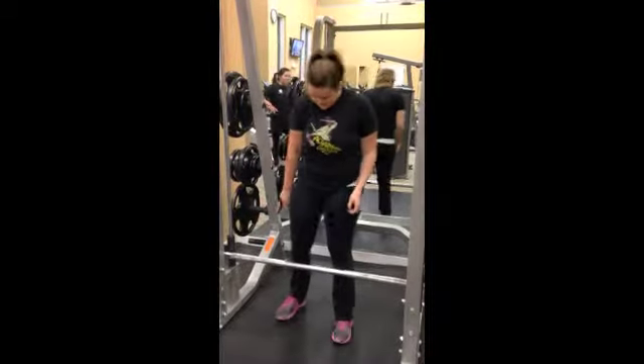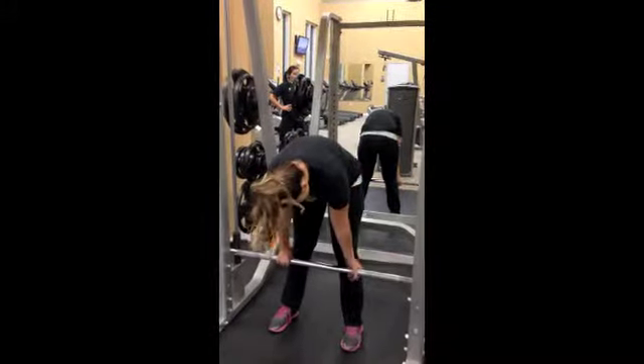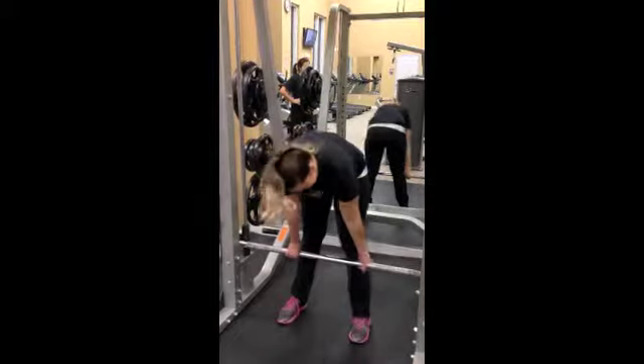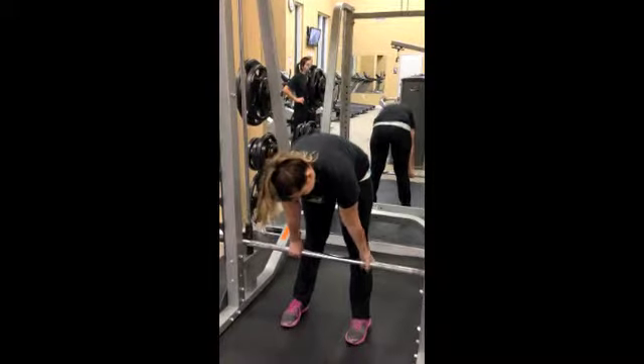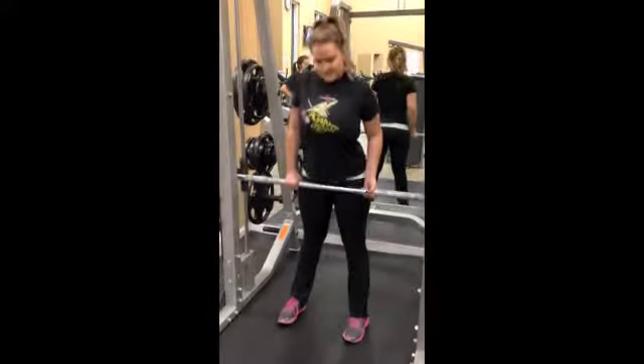Barbell deadlift. Stand a little wider than shoulder width apart. Walk towards the bar and cut the bar in half with your feet. Reach straight down and grab the bar. With your shins against the bar, position your head and chest up. Stand up straight and thrust your hips into the bar.